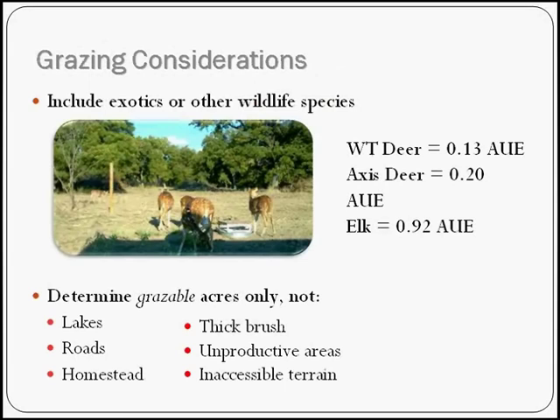For wildlife: a white-tailed deer is 0.13 animal units. An axis deer is 0.2, which makes sense because they eat more grass. An elk is about 0.92 — almost equivalent to a 1,000-pound cow.